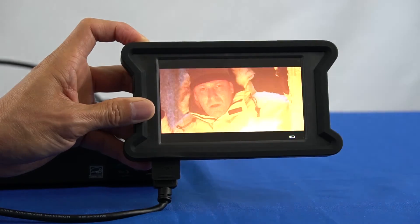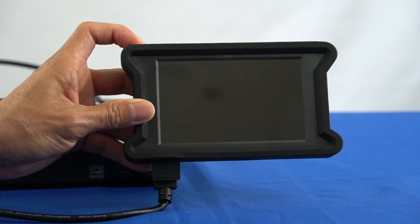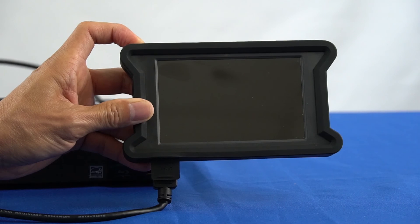To power off the device, press the power button for about 3 seconds. We hope you found our demo video of the Steren HDMI tester helpful, and we hope you enjoyed this video.